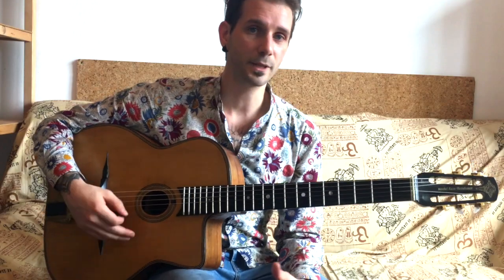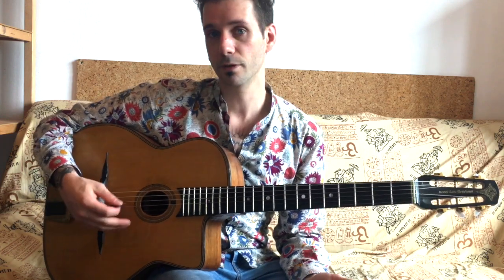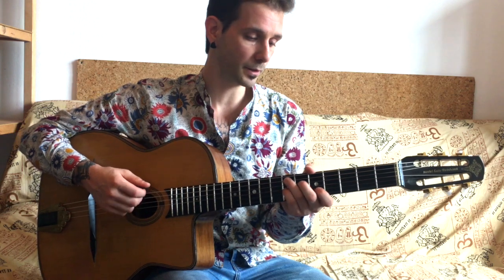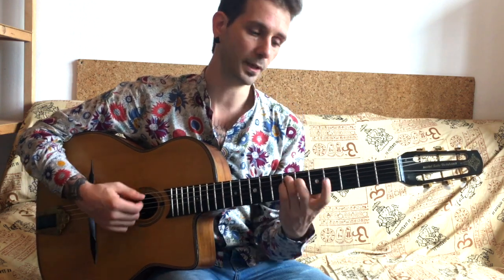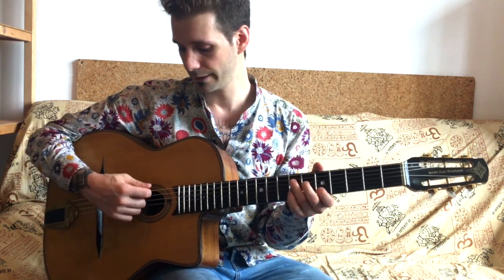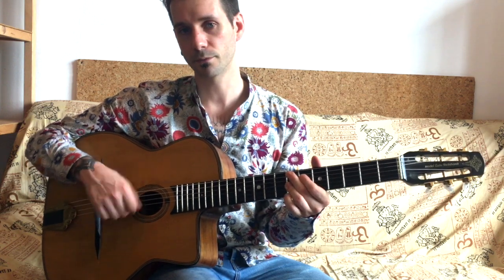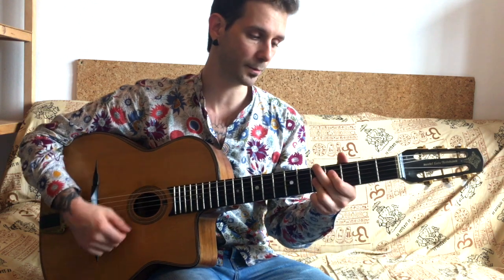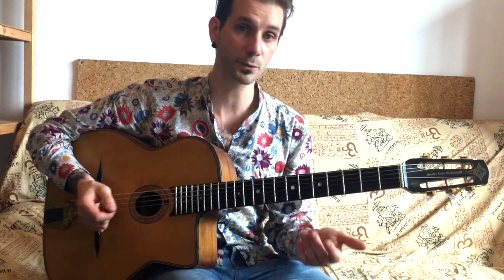The exercise today is designed to make you work on these double downstrokes and develop your right-hand technique. It's a lick that we can use on a minor 5-1, on the E7 chord to A minor, so it's based on two bars of E7 resolving on A minor. We find this in many tunes — I'm going to use Minor Swing as an example.